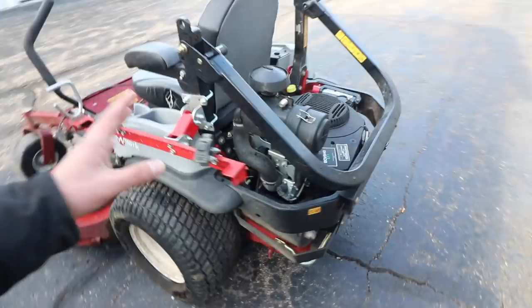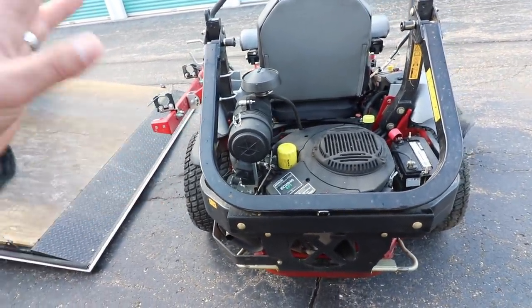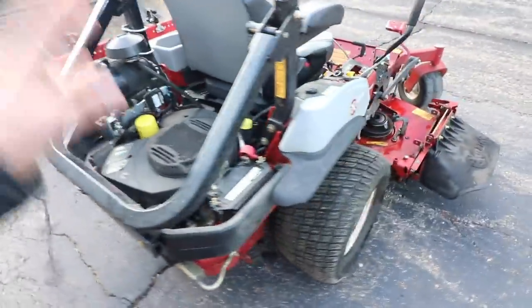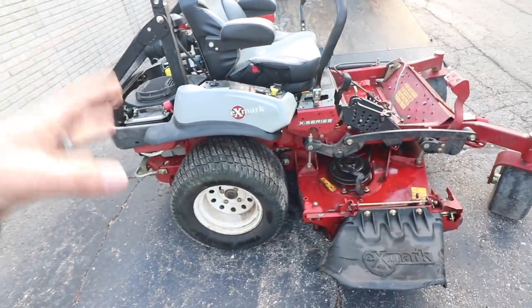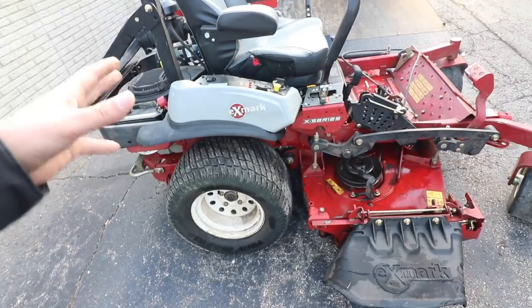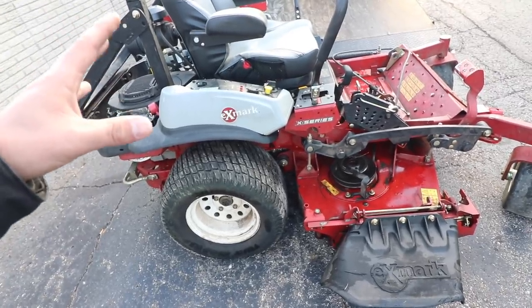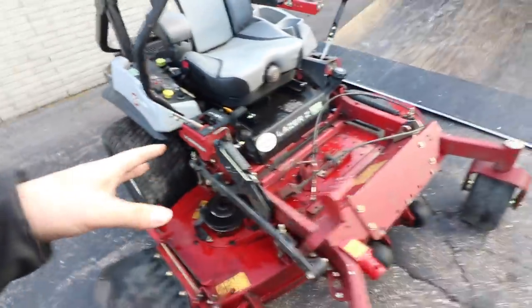We have 1,500 hours on this unit in three years. I know some folks can put 700 hours on one of these if you've got a 10-month season. We have six or seven-month seasons up here in Michigan, so we're basically averaging 400 to 500 hours — 350 my first year, 450 to 500 the next, and last year we did 500 to 600 hours for sure on this unit.